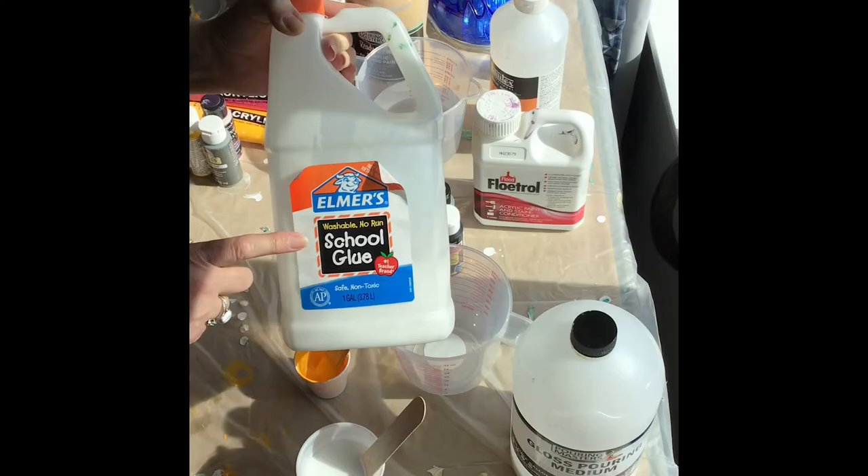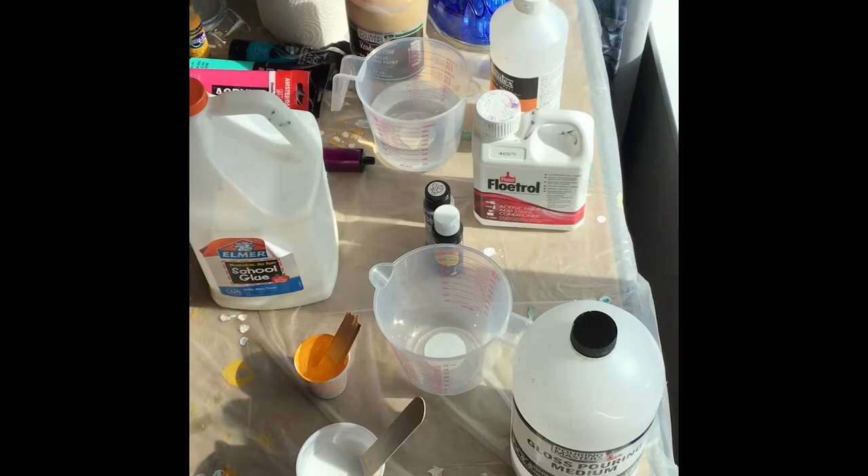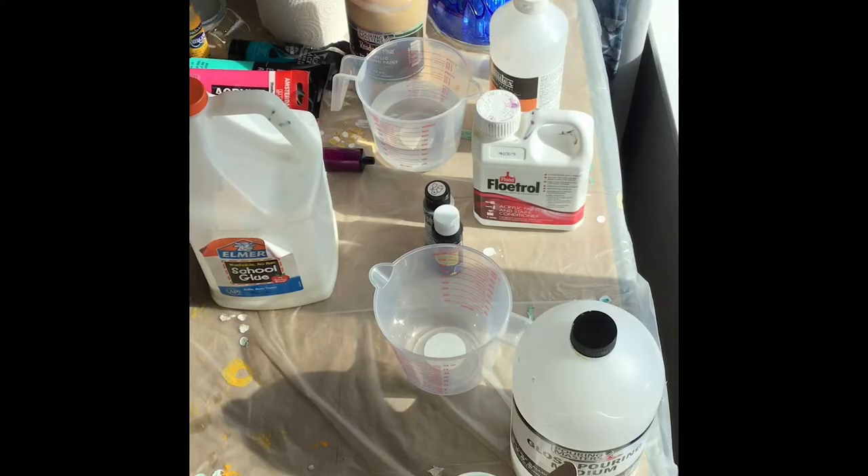Hi creators, can you use glue to make a medium for paint? Yes you can. I'm gonna show you real quick how to mix up some glue medium. Making a medium out of glue, you're gonna use glue and water.